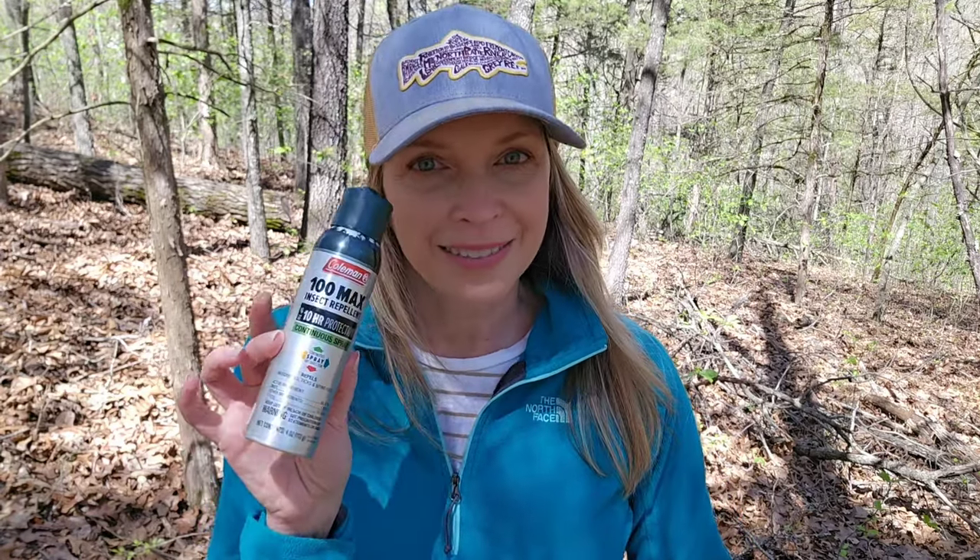First, I want to give you some tips and tricks on how to get ready for a morel mushroom hunt — especially the tick spray. I'm going to show you how to get prepared for your mushroom hunt.